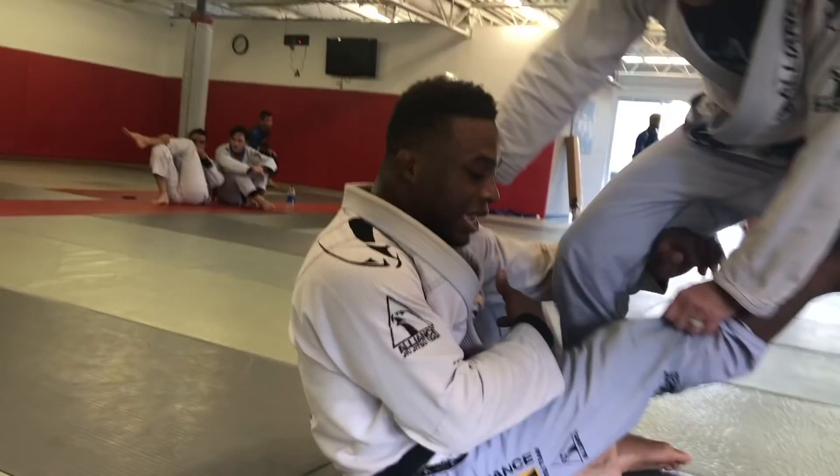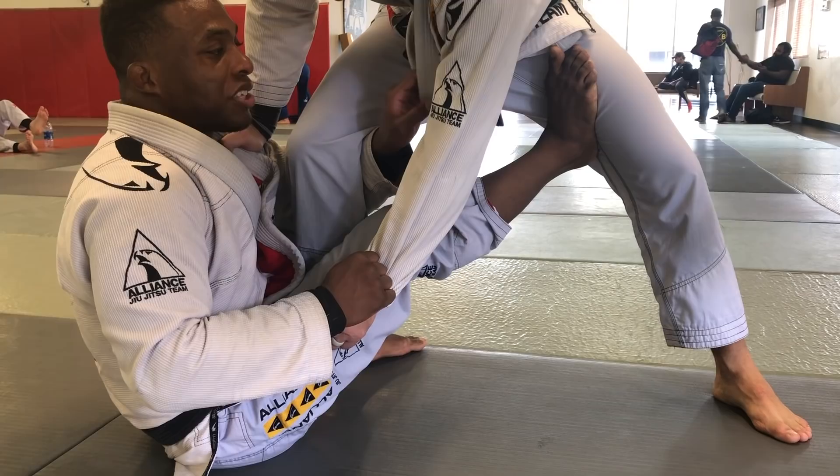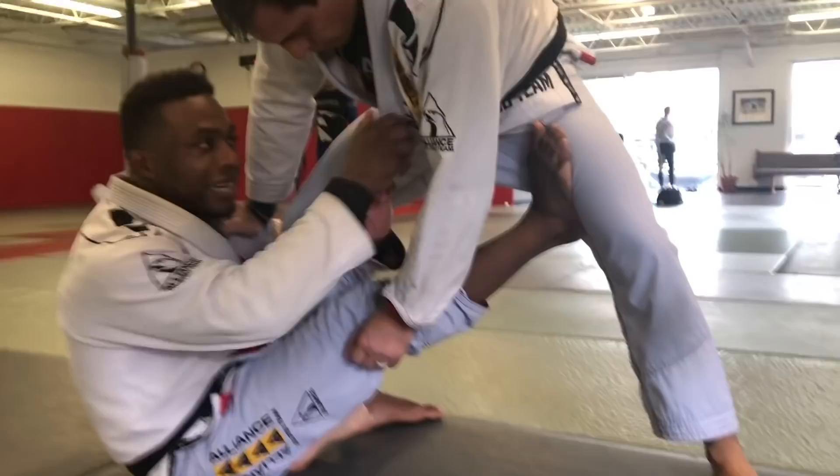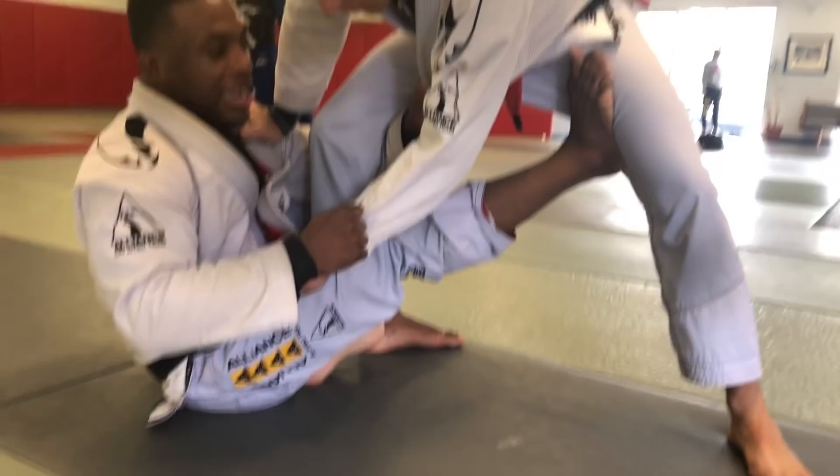Keep the sleeve grip. From here I can grab for his lapel, and I like to do the same side as the sleeve. A lot of guys have it crossed, but I think it works a lot better — you're going to have a better pull with everything on the same side. And now I can rip here really, really easily.